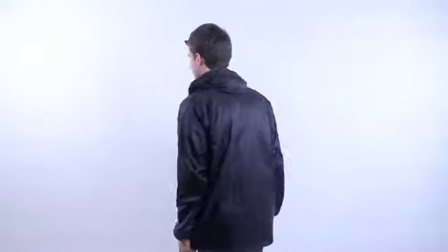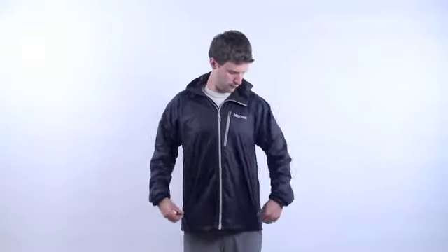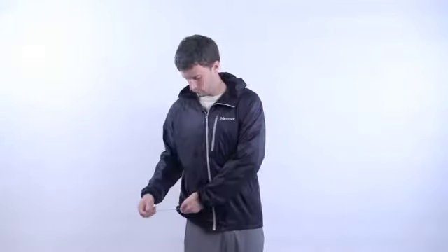Men's Ether Dry Climate. Wind resistant, water repellent, and breathable. Two side pockets. Elastic draw cord hem. Zipped chest pocket.